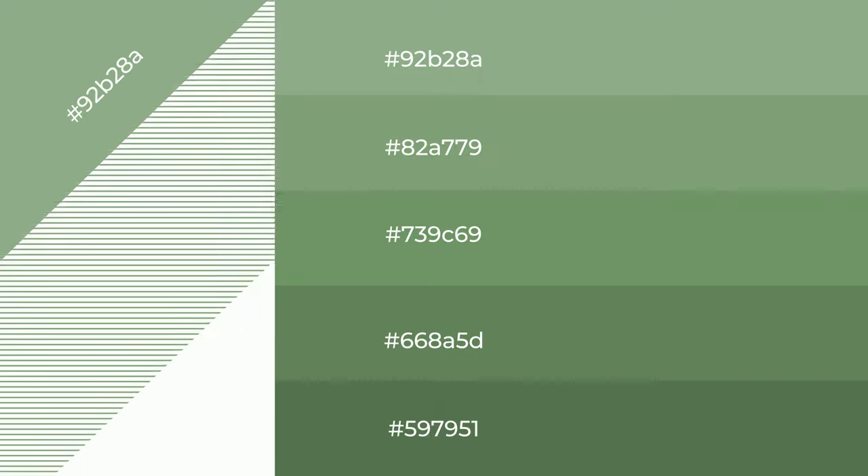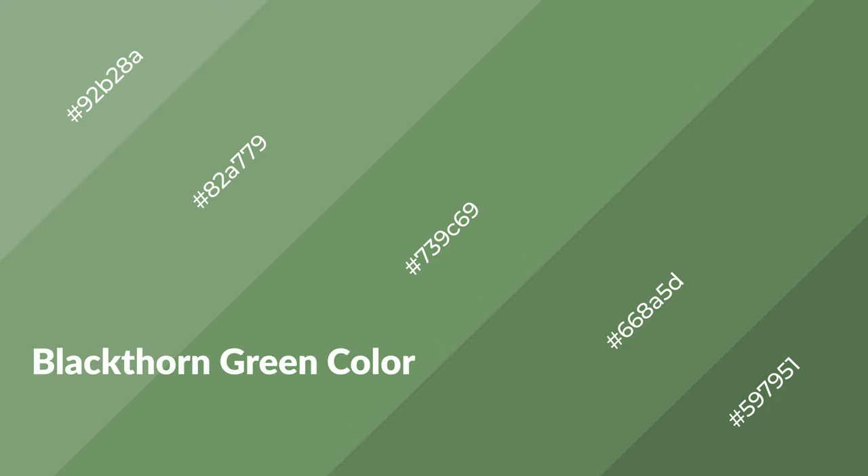To generate shades of a color, we add black to the color, and it is used in patterns. 3D effects, layers and shades create depth and drama. Blackthorn Green is a cool color,